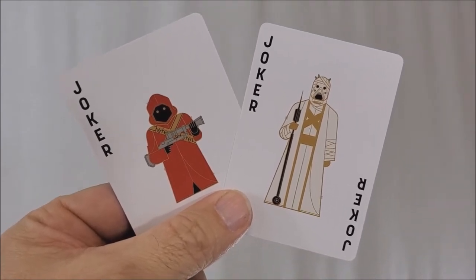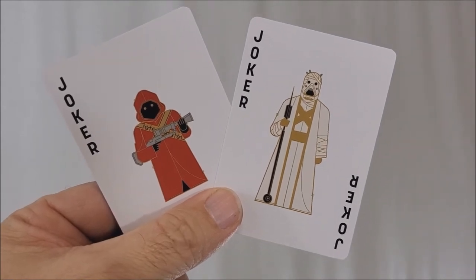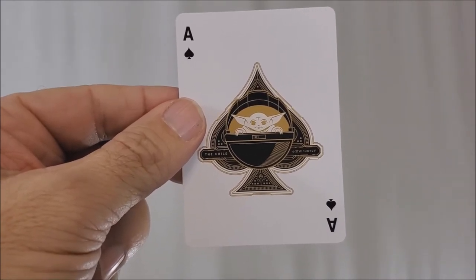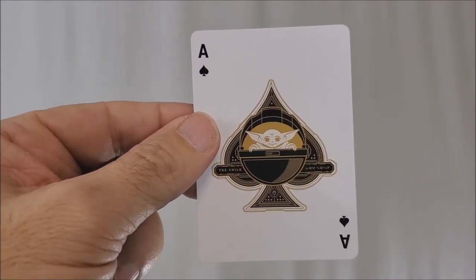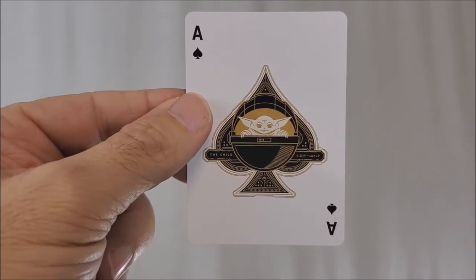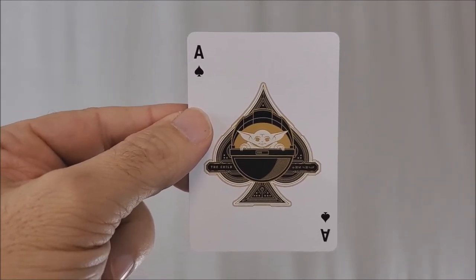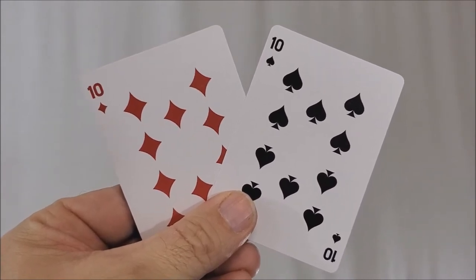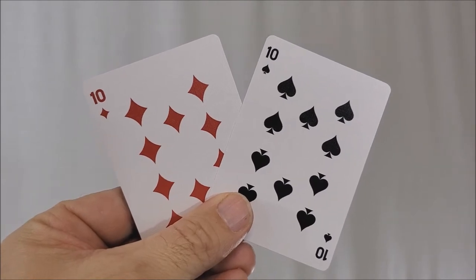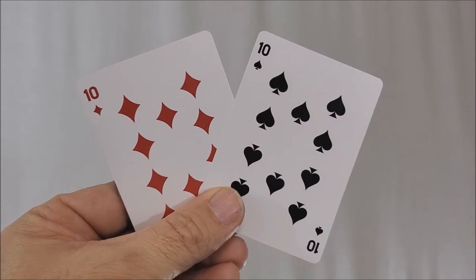One joker is a Jawa on the left, and the other is a Tusken Raider, or Sandperson, on the right. Going through the cards, your Ace of Spades is Baby Yoda — I'm still calling him Baby Yoda. His real name is Grogu, and he's there in his little hover pod. You have a beautiful large Ace of Spades in the background, and it does say 'The Child' on the left side. All your pips and index cards are completely redesigned — reds are red, blacks are black, everything recognizable — but you'll have completely redesigned pips and fonts in the corner.